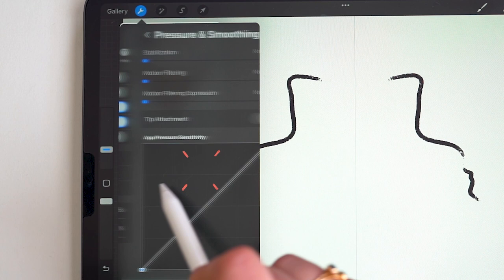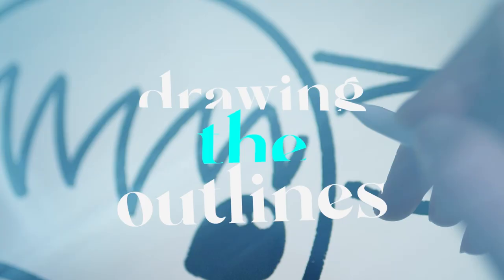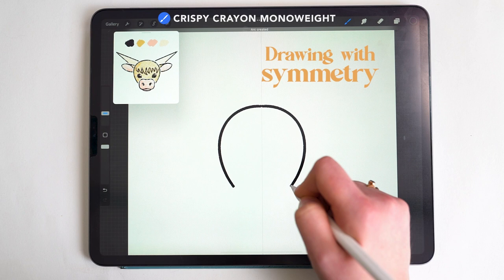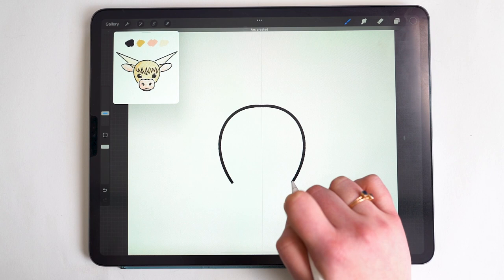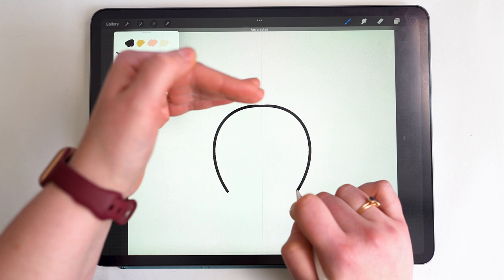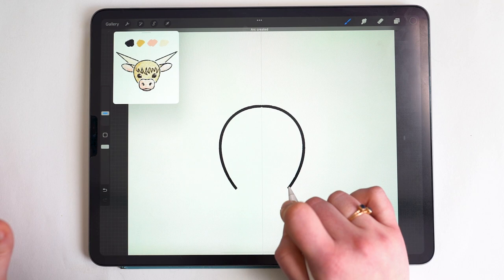I'm setting stabilization to 50% — you might find a lower or higher percentage works for you. Now we'll start drawing: first an arc for the head, starting from the symmetry center line and holding the pencil to the screen until it snaps into an arc — you'll see 'Arc Created' appear at the top. With the pencil still on screen, adjust to where you want the center point to be level — a horizontal connection between both sides. Keep in mind you want enough width here.